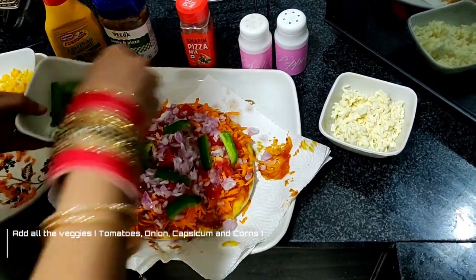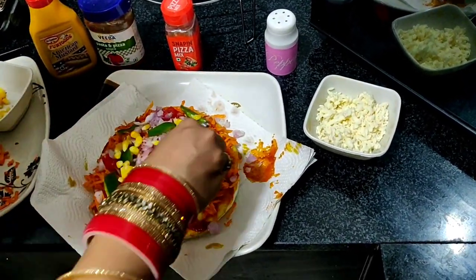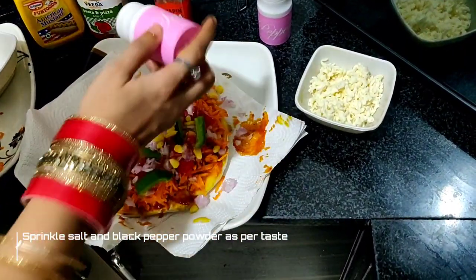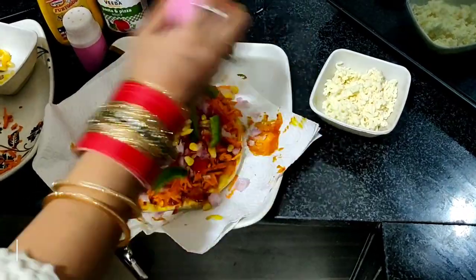You can add baby corn also. Now I will sprinkle salt and black pepper powder. Because my pizza sauce has already been added, I will sprinkle it a little.